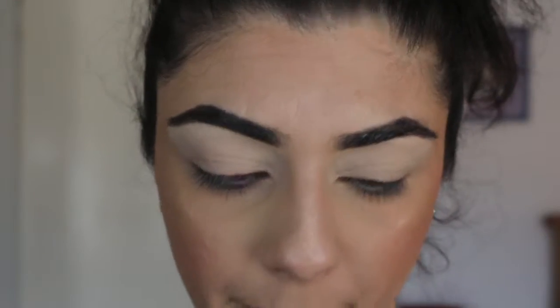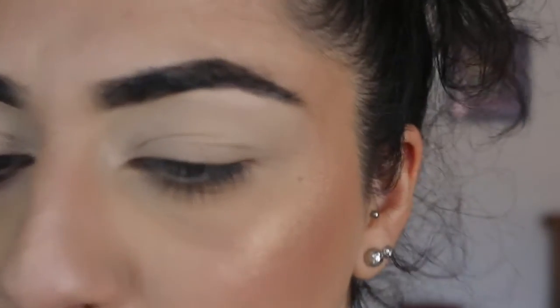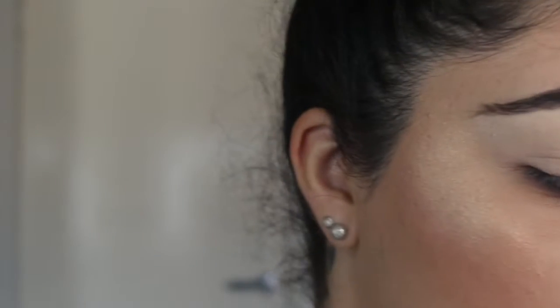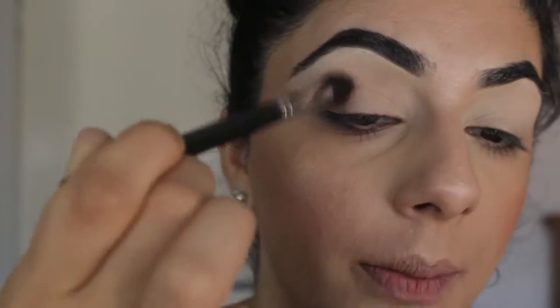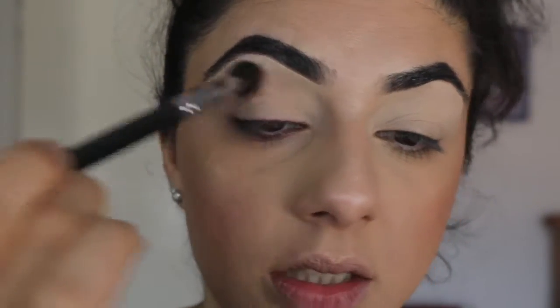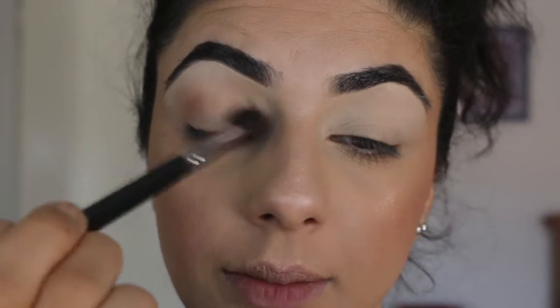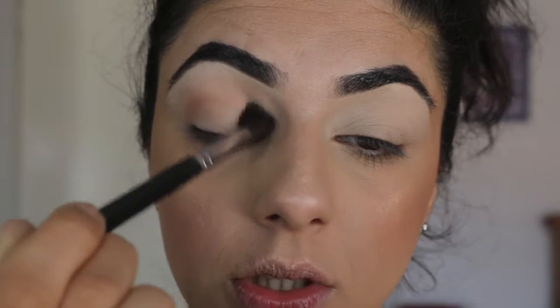I might use the Too Faced Chocolate Bar palette — I haven't used this in a while, so why not! I'm going to start off with 'Salted Caramel' and place that all in the crease. I'll tap off any excess, look down straight into a mirror, and put that just on top of my crease as a transition shade. I'm holding my brush towards the end, which helps with blending, using a light hand and going in circular and windshield-wiper motions.